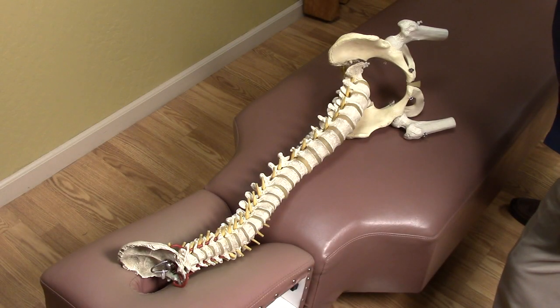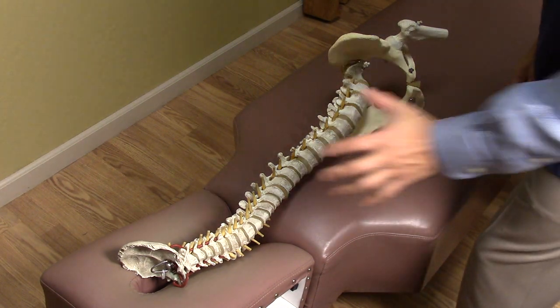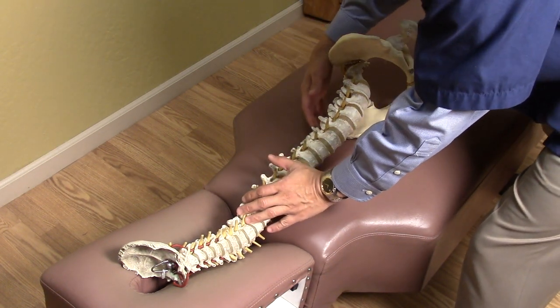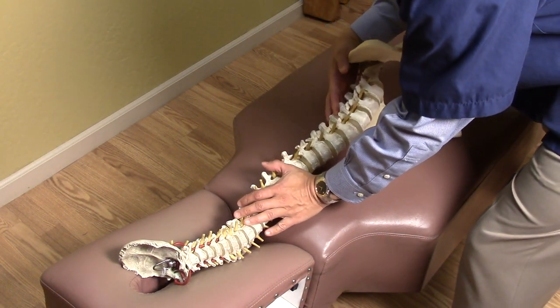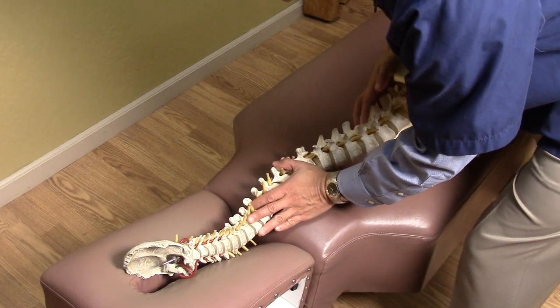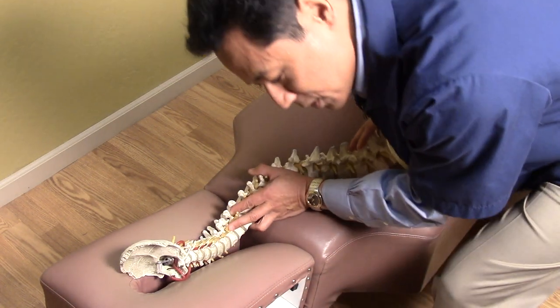When the chiropractor adjusts your low back, you'll most likely lie on your side and the chiropractor will grab your shoulder, put a hand here like this, pull it, turn you over, and come down and adjust your back.